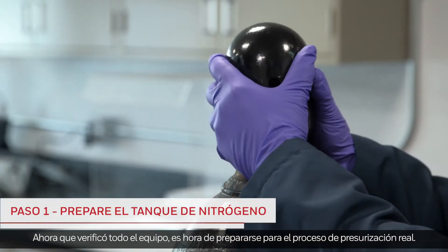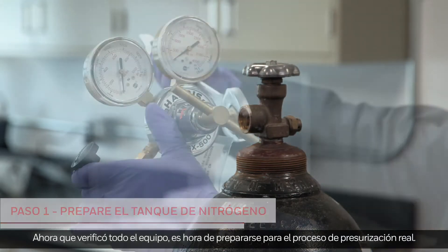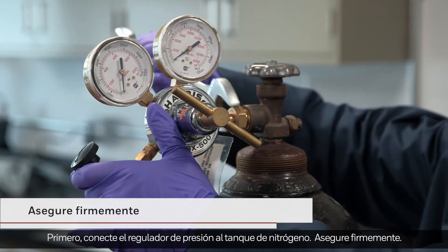Now that all equipment has been checked, it's time to prepare for the actual pressurization process. First, attach the pressure regulator to the nitrogen tank. Secure tightly.